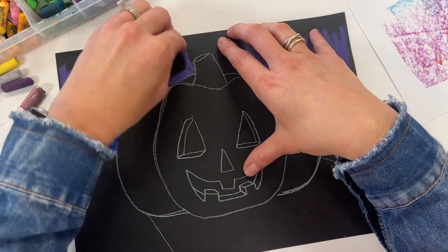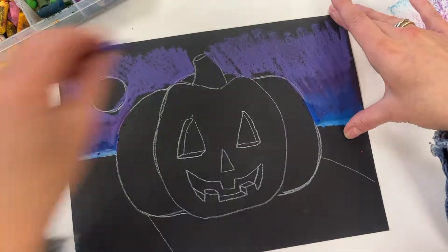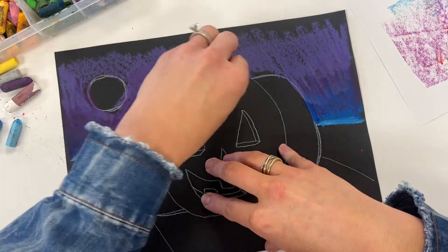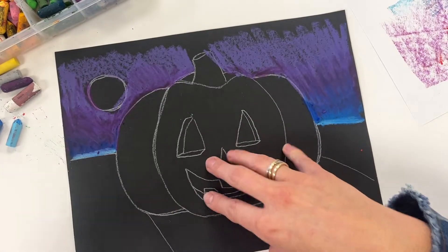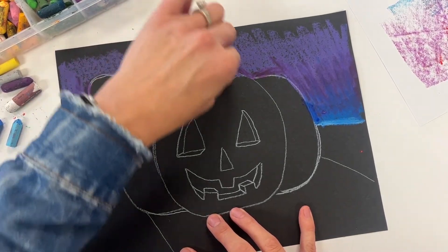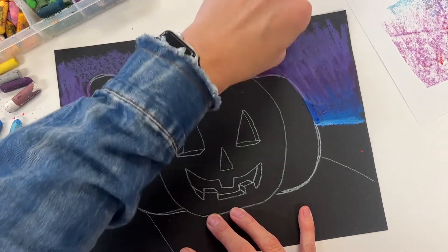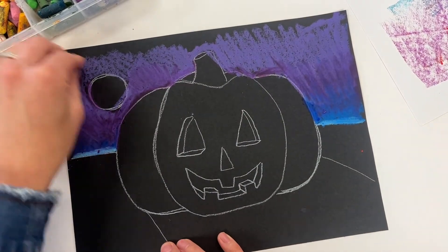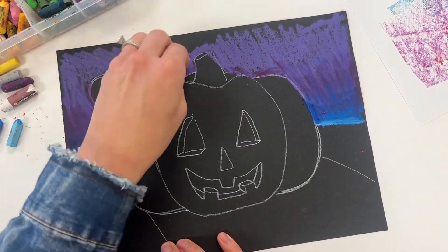You can make the sky any color you want, but if you want to work with atmosphere, I'm going from blues to violets and layering the pastels. The heavier and thicker you apply them, and the more you blend, the more painterly — like an oil paint effect — you'll get with your pastels.